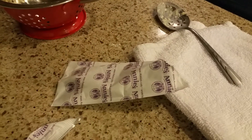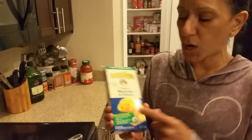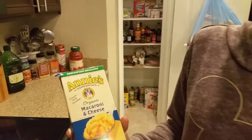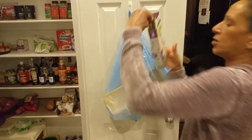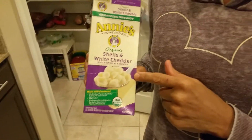Here it is. Hold on a second, I want to show you guys. This is what I made — a mac and cheese, but it was the shells from Annie's. It's organic. Annie's, it's organic, but we made the other one. Oh, here's the box. I want to show you so you guys see I'm not lying. Shells with white cheddar.